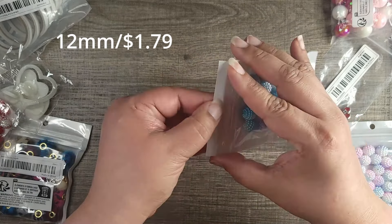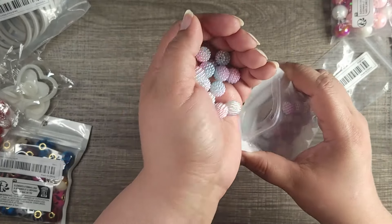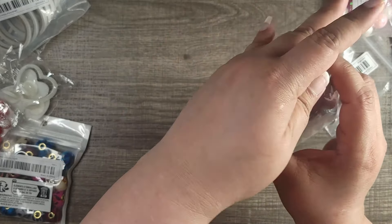These are Easter colors — it's like a plastic or resin type of bead. I did get that one and I believe this one has 20 pieces.